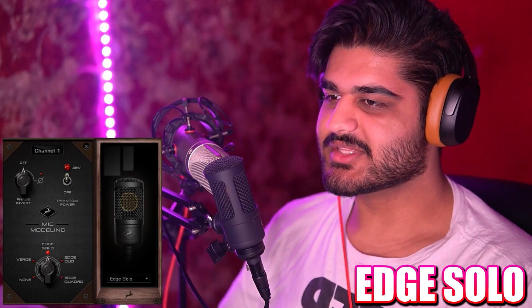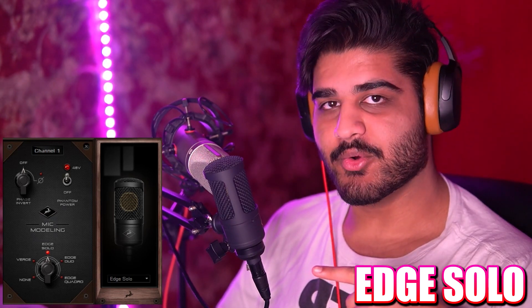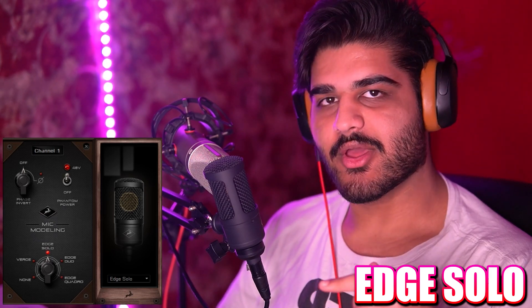Hello everyone, my name is Ishan Jolly. I'm a voice actor and Twitch streamer, and welcome to this review and demonstration of the Anslope Audio Edge Solo Microphone.